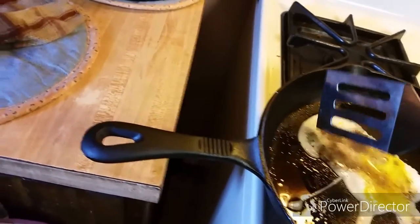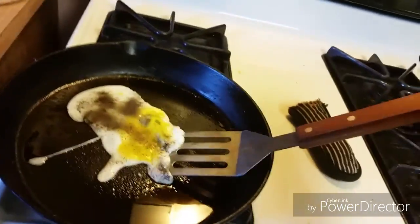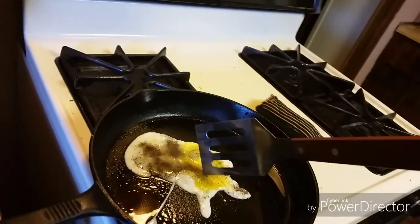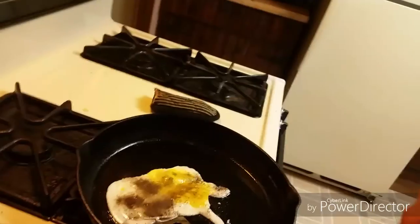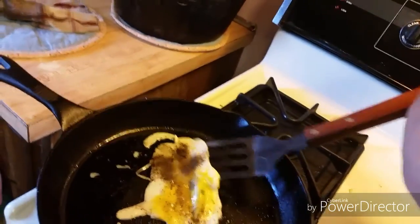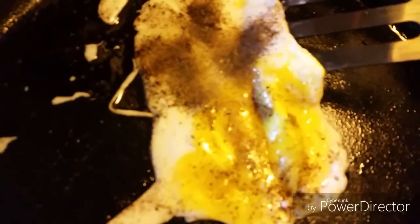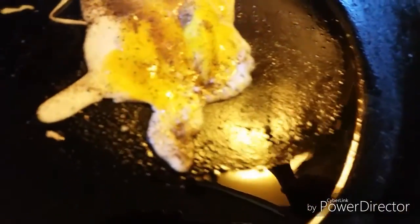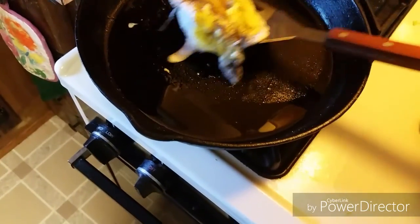All right, let that cook. What you want to do is make sure that it's cooking — before you flip it, make sure that it's starting to get hard, it's not running. Use your spatula and loosen it up; it makes it easier to flip. See right where all that pepper is — when I do this it jiggles, so you need to let that cook a little longer before we flip it.